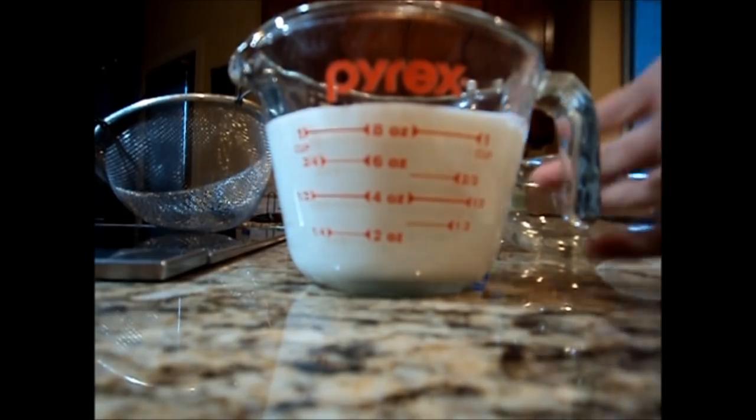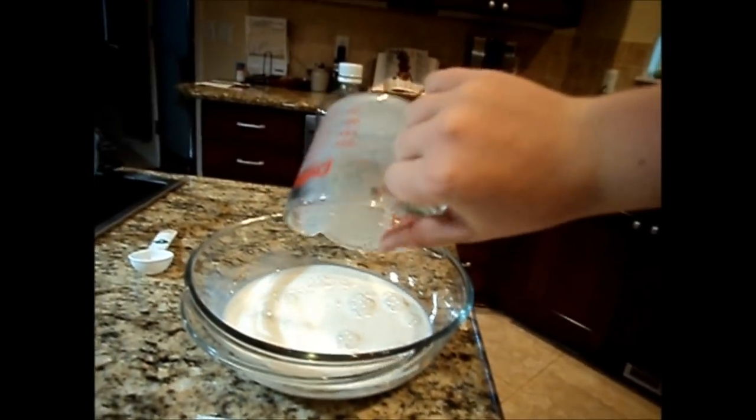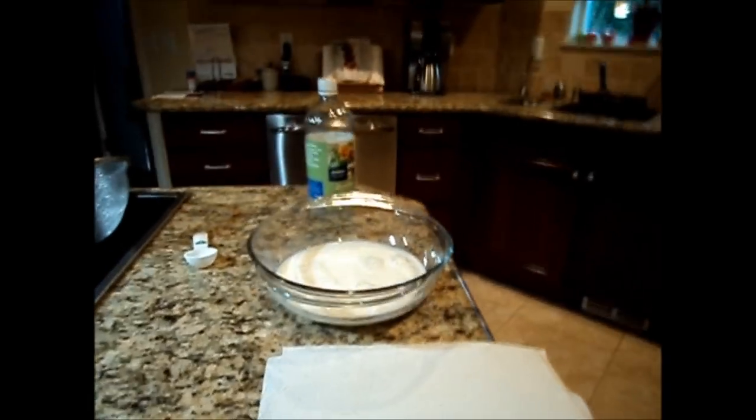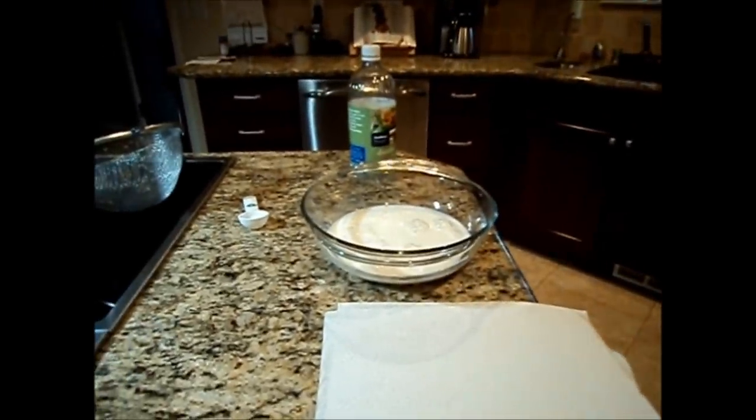You're going to put this into that microwave safe bowl, like so. And we're going to microwave it for one minute thirty to two minutes. You don't want it to boil, you just want it to get warm, maybe hot, and I'll be back when I'm done — it's about thirty or so seconds left.